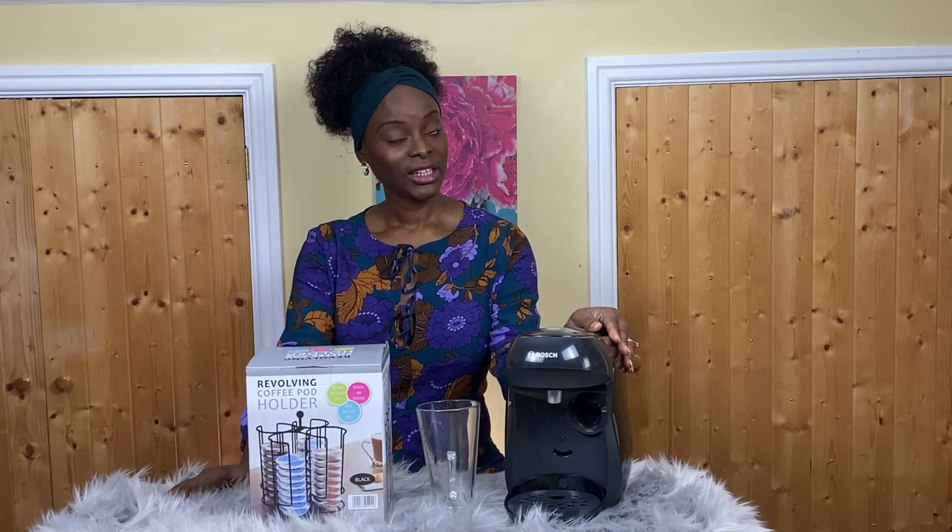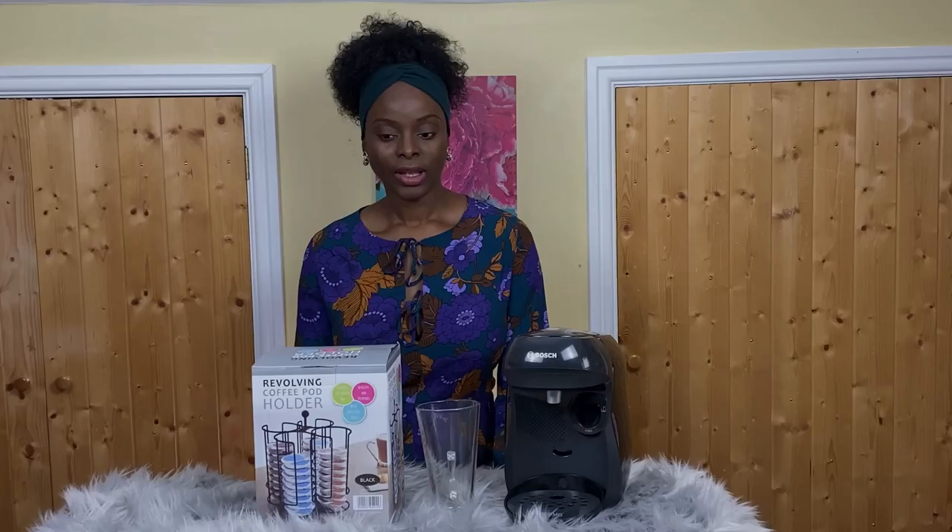Welcome back to my channel. This is going to be my quick, honest review of the Bosch Tassimo Happy Coffee Maker. If you haven't watched the unboxing video, please go to the link up here and watch it.